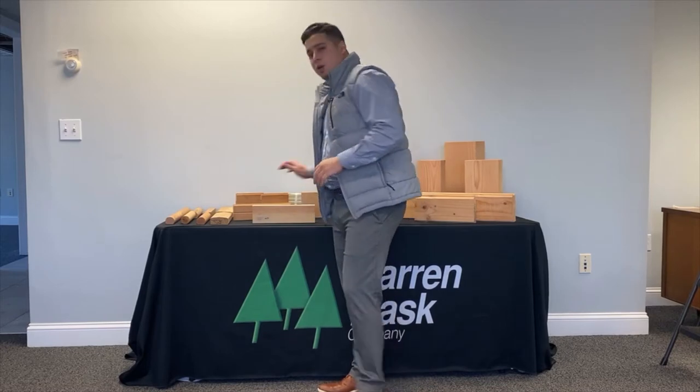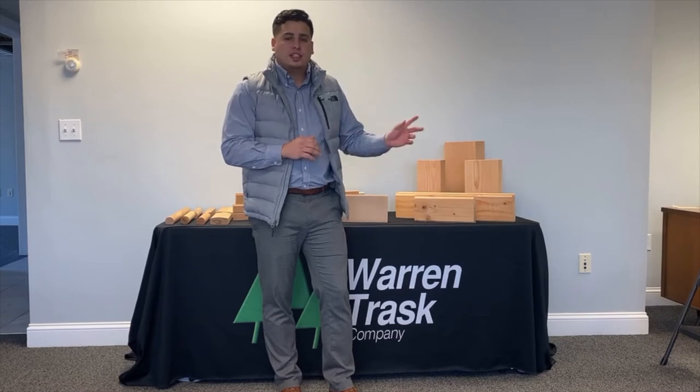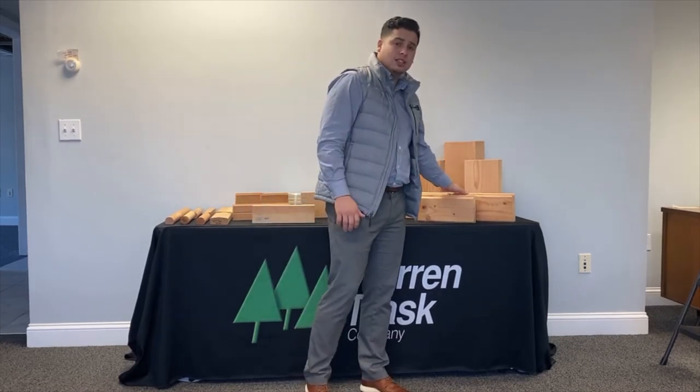Also in stock, we have some Doug fir timbers. This is your number one and better grade — it's free of heart center, S4S and KD. And to match the timbers, we brought in some 3x6 and 2x6 select deck tongue and groove.